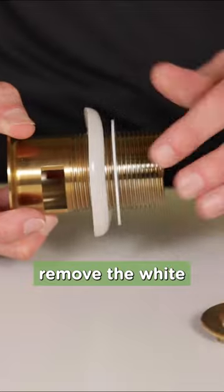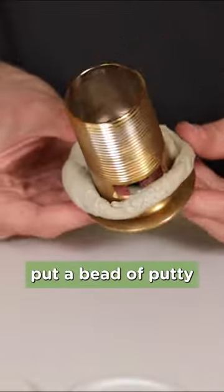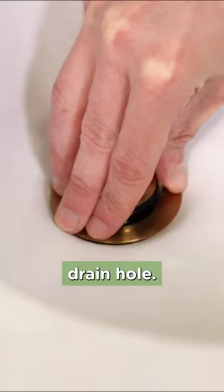Unscrew the large brass nut and remove the white poly washer and the clear beveled washer. Next, put a bead of putty or silicone on the underside of the drain collar and insert it into the sink drain hole.